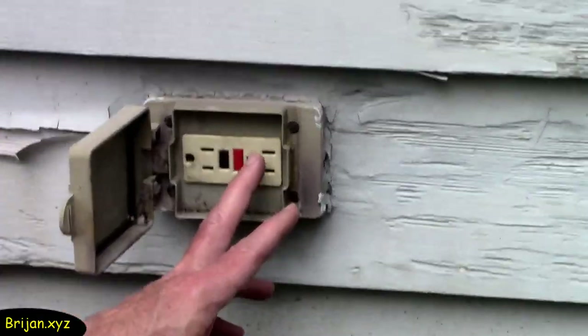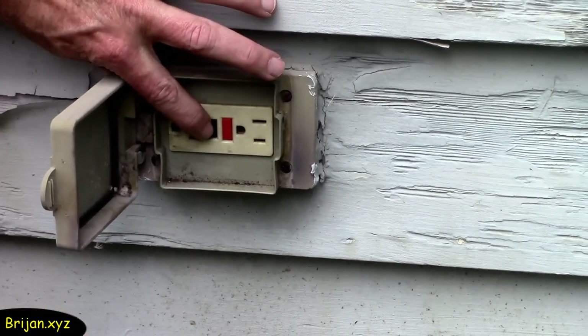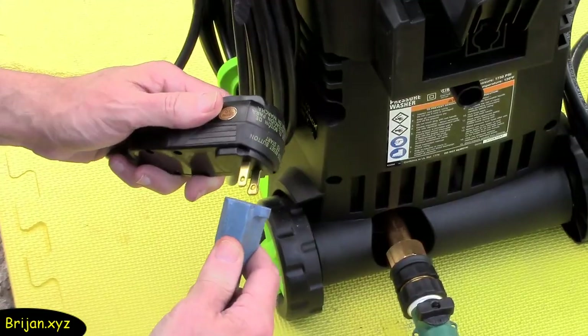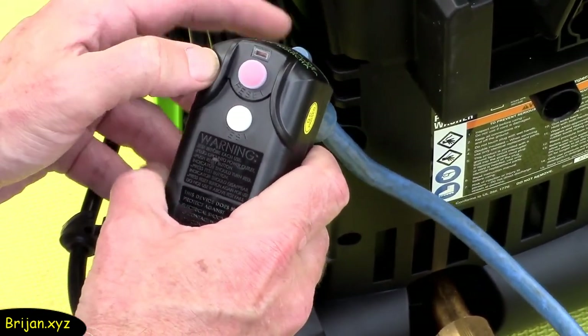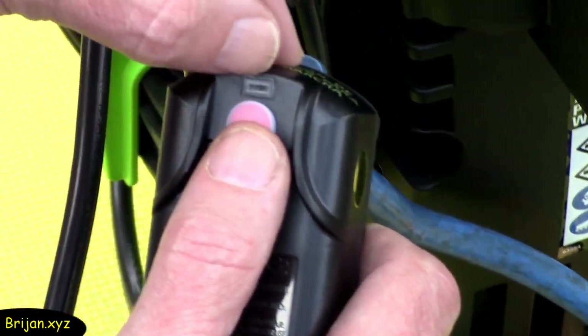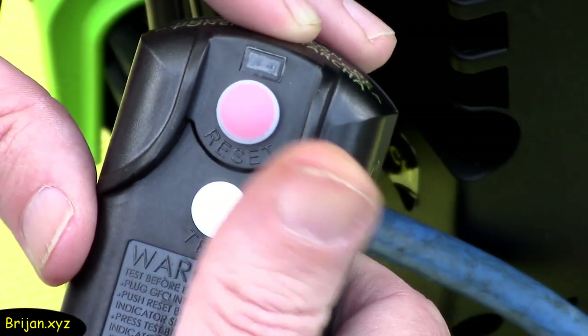The instruction book says to use a GFCI receptacle for added safety, in addition to the one that is built into the machine's plug. We plug an extension cord into it and then plug the electric cord from the machine into the extension cord. After you plug the cord in, press the red reset button and you'll see a quick indicator light. Then press test, then reset again — the light comes back on and you're ready to go. If you need to turn off, press the white button and the light will go off.